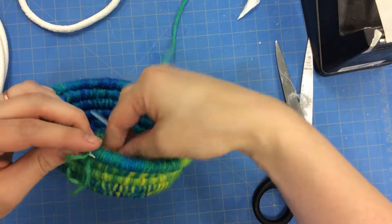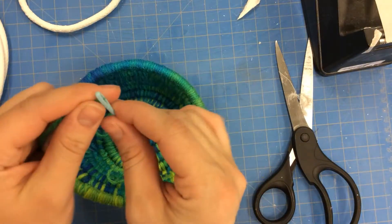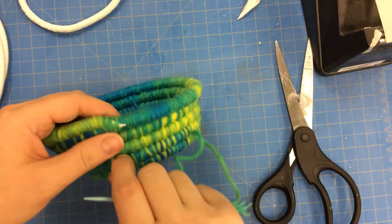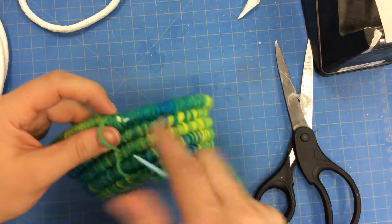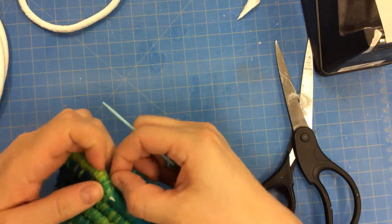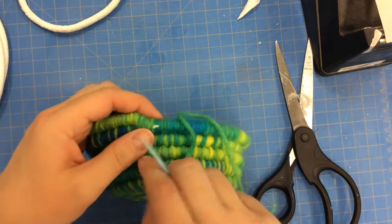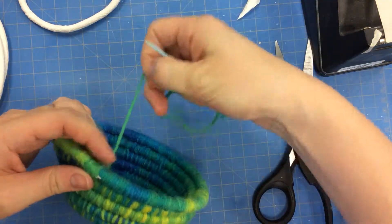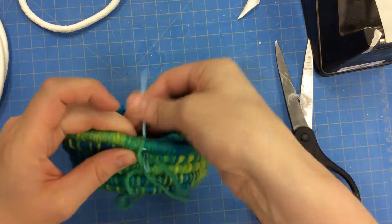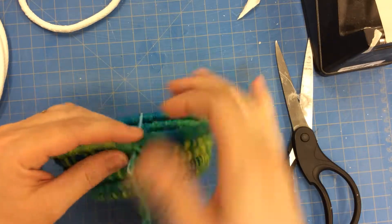Oops, it came off my needle — if that happens, just add it back on. I'm working to cover all of that last part of my cord. I don't want to have a loose string just hanging out. I've now covered all of my cord.